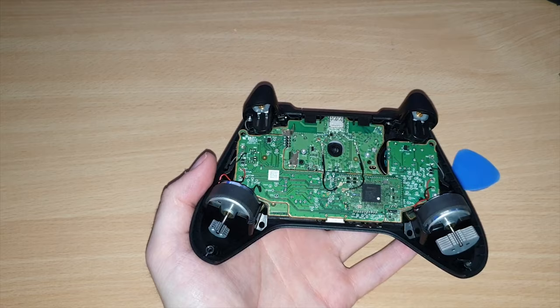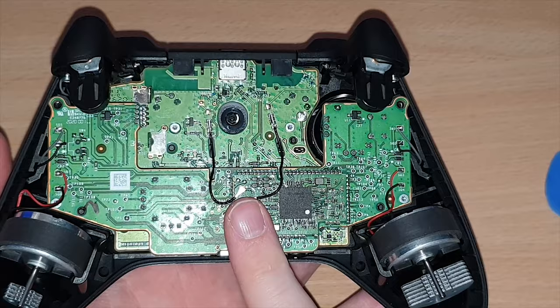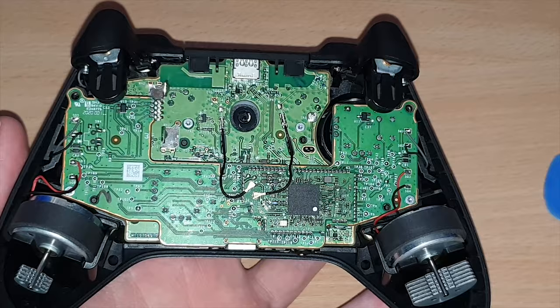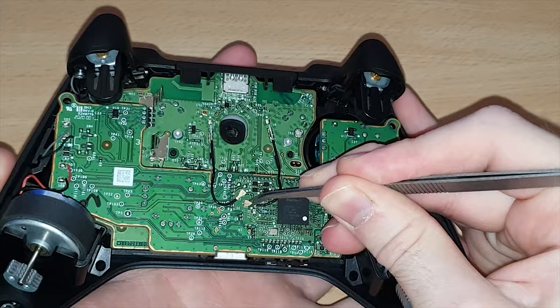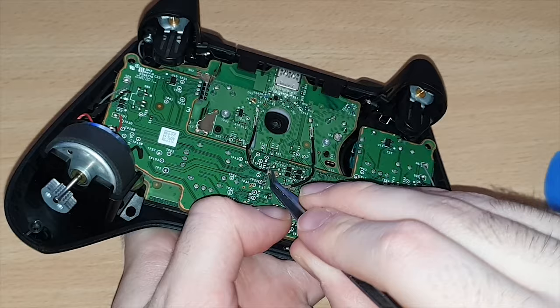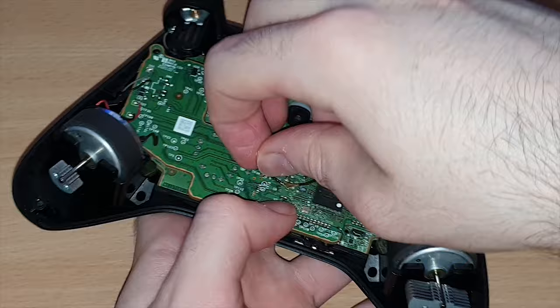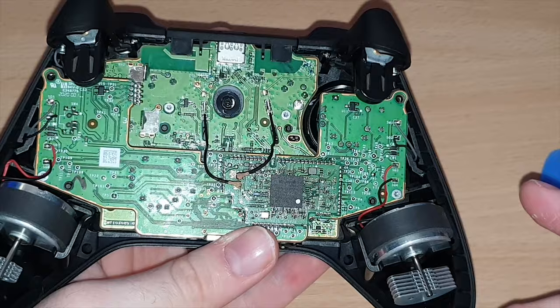At this point we can take the back off just like that — quite simple, comes off real nice and easy. So this is what we have now with the controller. It's very similar to an Xbox One controller, pretty much identical. The main differences are these two black wires going from one PCB to the other, plugged in up here. So we're going to take out these connectors connecting the two PCBs together. Get the tweezers under there and get those off — you can use your fingers as well to pull them off.